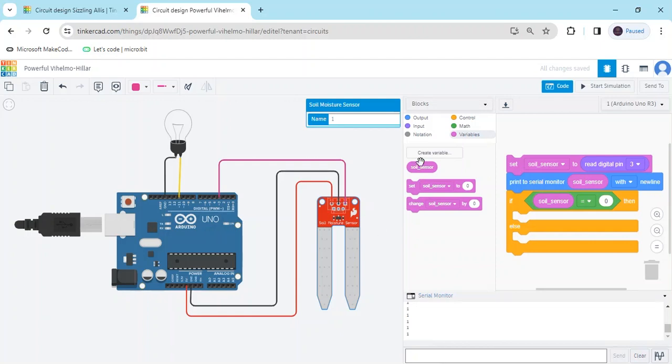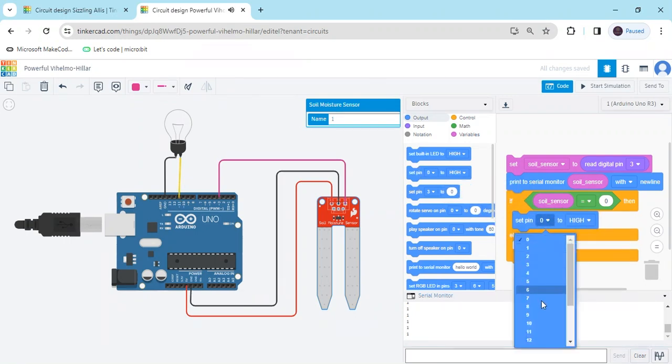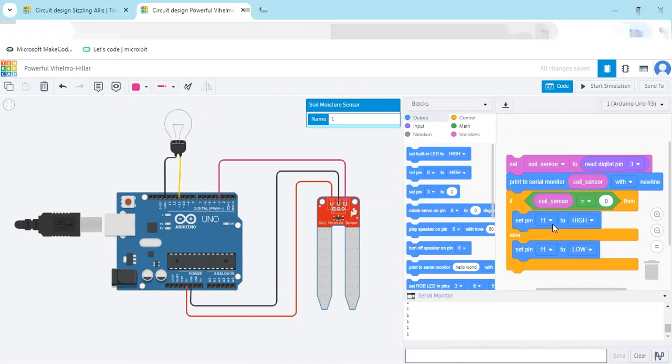When the condition is true, the sensor is in wet condition. Now go to the output. The bulb is connected to pin 11. Take the set block and put pin 11. Again take a set block and put pin 11. If the condition is followed and executed, then bulb is HIGH, means bulb is on. If the value does not execute, then bulb is off.